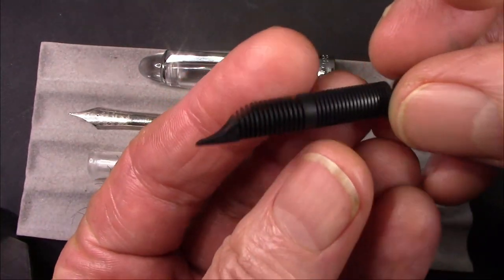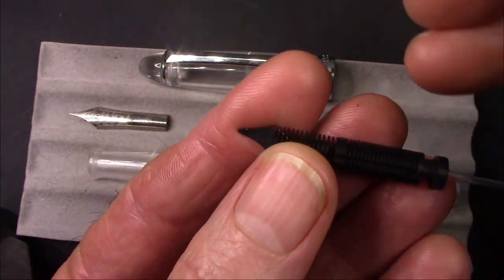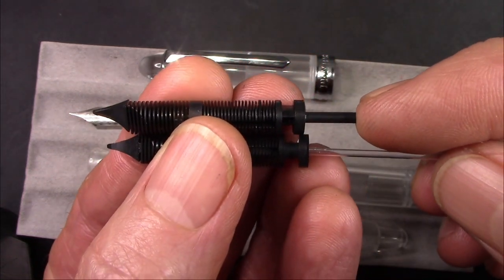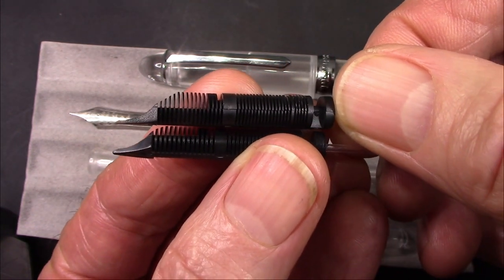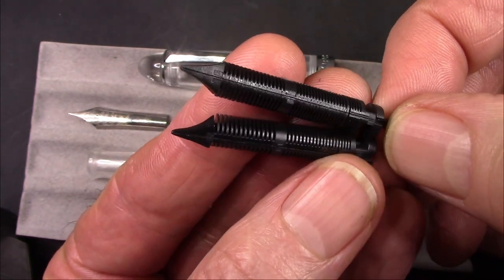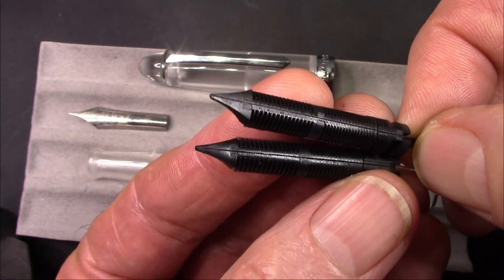The feed is a different feed for a number of reasons. Number one, it has a breather tube. Number two, it's done differently. We have a standard PenBBS feed here at the top, and you see it has that little extension. This feed is fairly similar in design, but the fins are not as long and they're thicker — so they're more stable. They've really copied that channel and fin design that worked so well. The channel in the new feed appears to be a little bit wider, which I think is great because these pens can run a little dry.